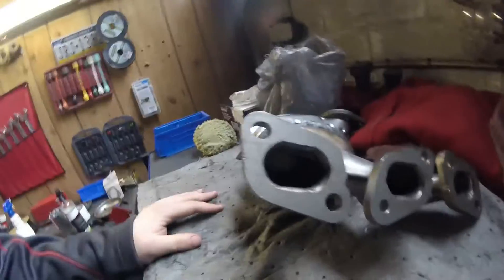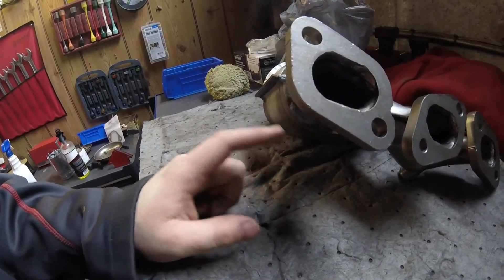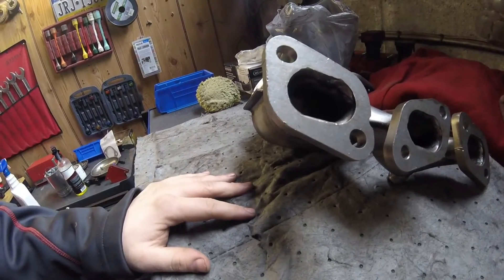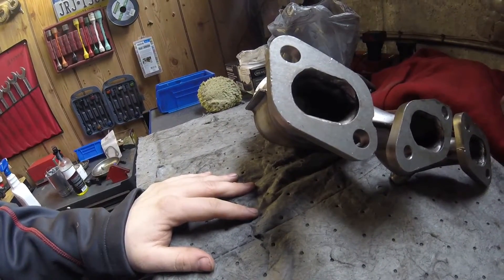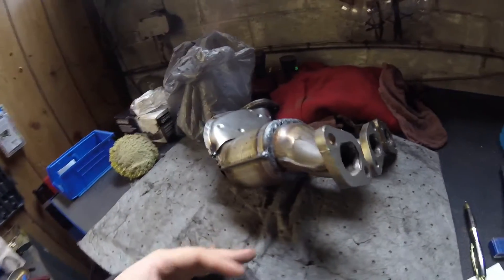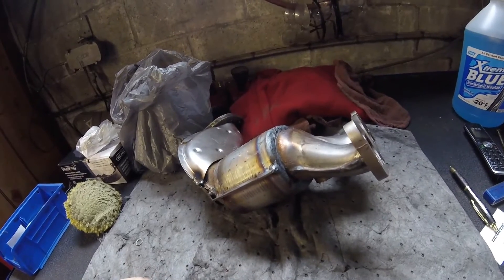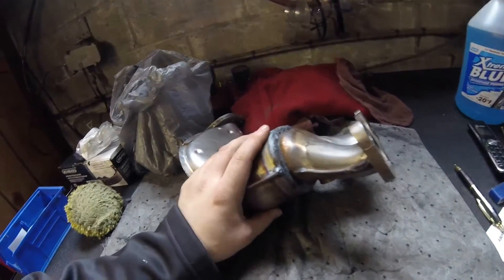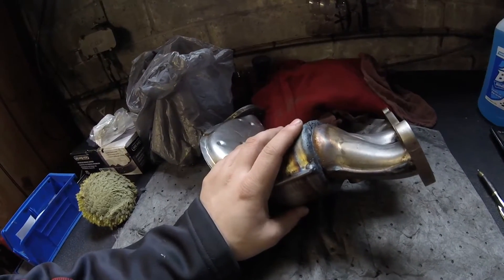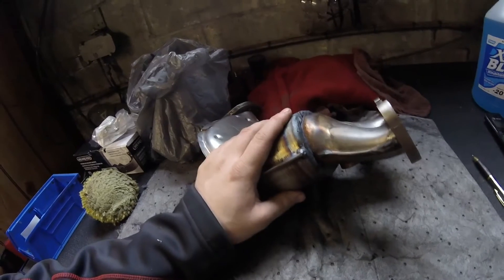I also got a DPFE sensor because the one on the car has been blown out by back pressure. Got a new oxygen sensor because the one on there is pretty ugly. I got the intake manifold and throttle body gaskets in case I found myself removing the intake manifold for better access. They say to take the cowl off and the wiper transmission — we're going to try that first, but at least I have the parts here in case I have to dig any further.